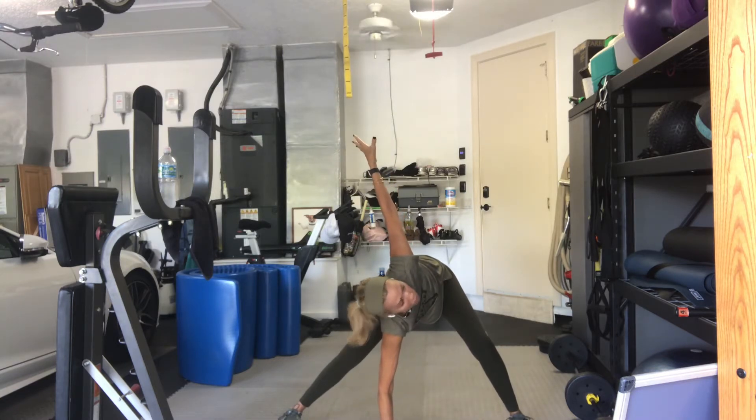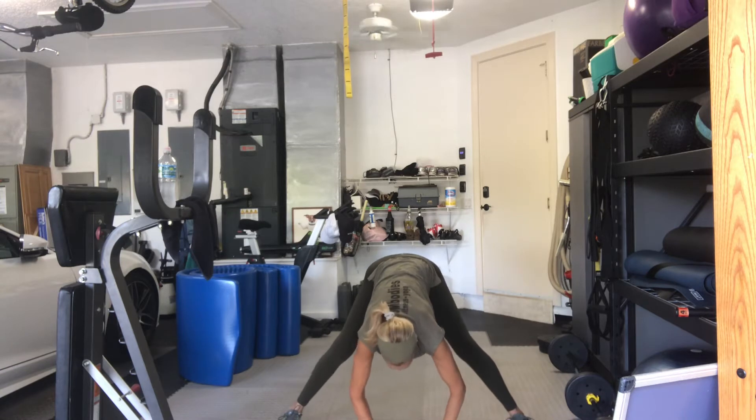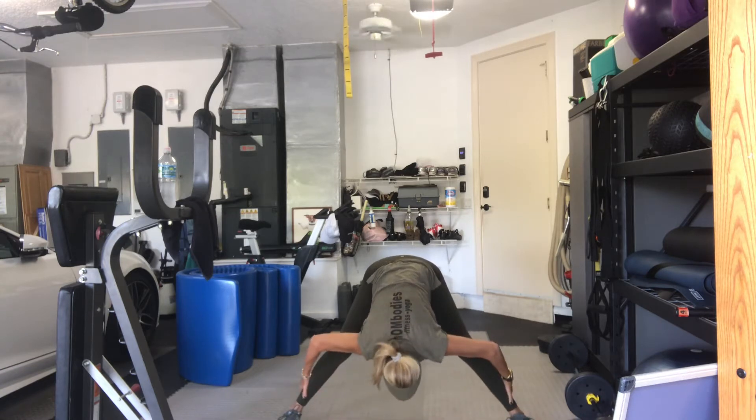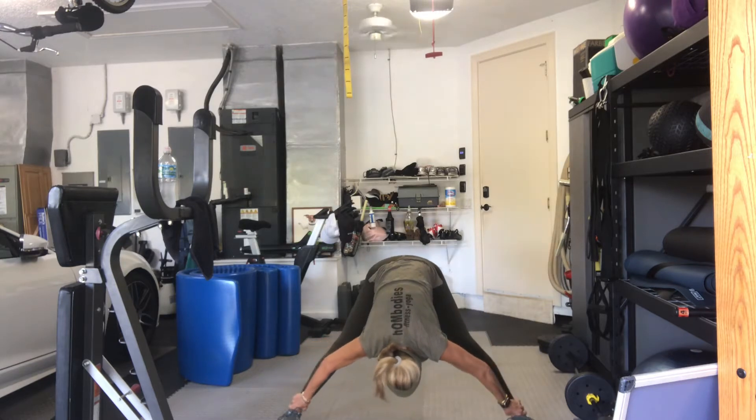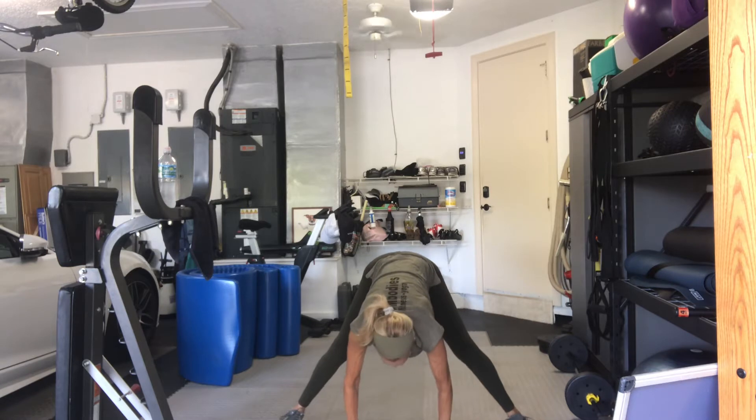Hang there for four, three, two, one. Come back to center. Bend both knees, and then straighten both legs. Grab a hold of your shins, ankles, calves, and fold your body in half. We are going to do a little bit of dedicated hamstring work. Sorry for Lauren picking the wrong day, but she'll be fine.